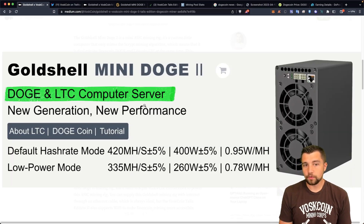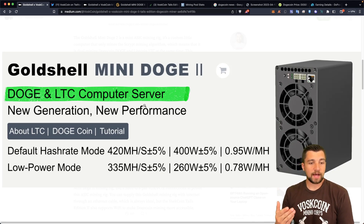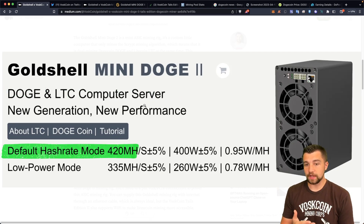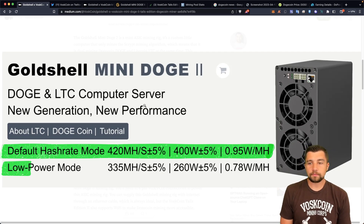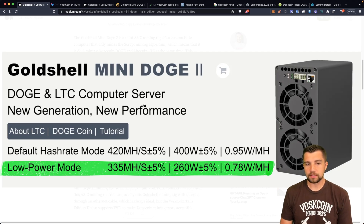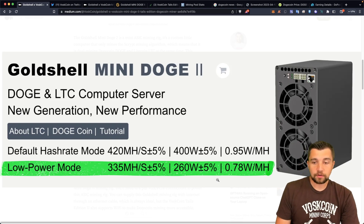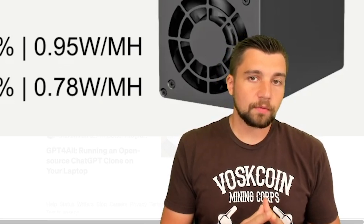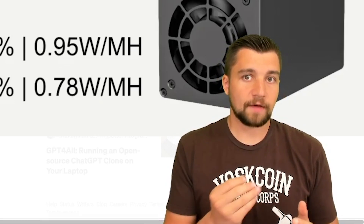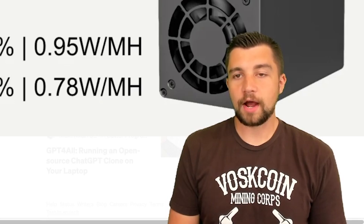Looking at the performance, they mine Litecoin and Dogecoin at the same time — dual mine on the Scrypt mining algorithm. They are going to be mining at 420 megahash per second consuming 400 watts on the default mode. You'll get more coins but burn more electricity. You can also utilize the low power mode — it mines at 335 megahash per second consuming 260 watts, creating a much better efficiency. To put that into perspective, you will literally earn double the money in your pocket after the electricity bill using the low power mode at 12 cents per kilowatt hour.